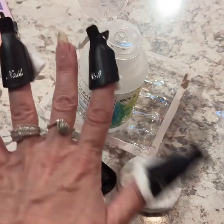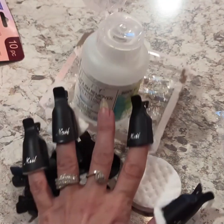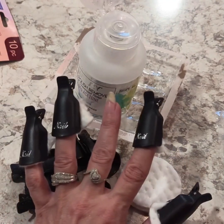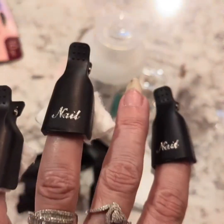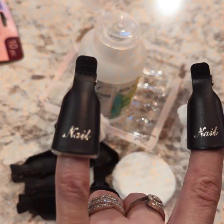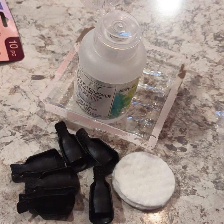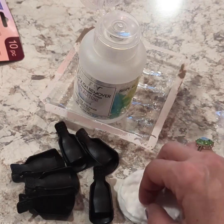It doesn't take long to put them on. Let's have a drink of our coffee. I like that they're black and blingy silver. Let's try this hand.